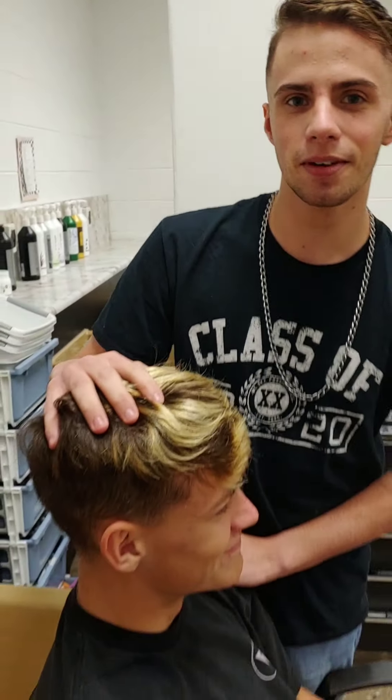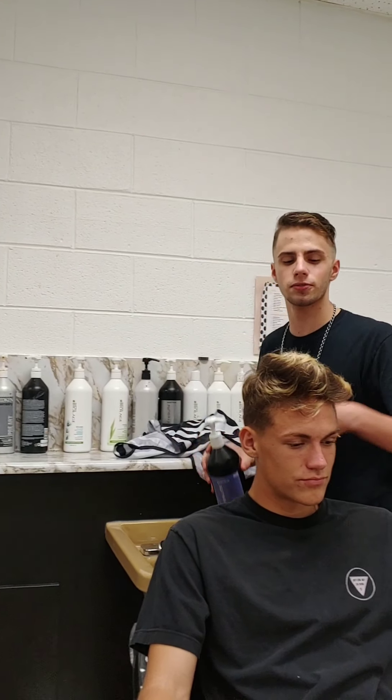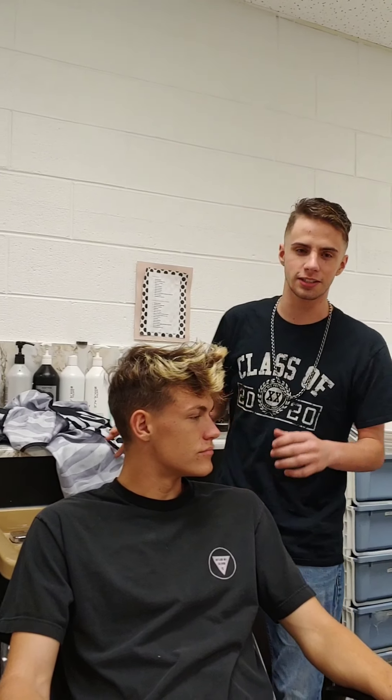Hi, my name's Kenneth and I will be doing my man Davis's conditioning treatment. The supplies that you're going to need are some purple shampoo for his blonde highlights, a cape and a towel to protect his clothes.